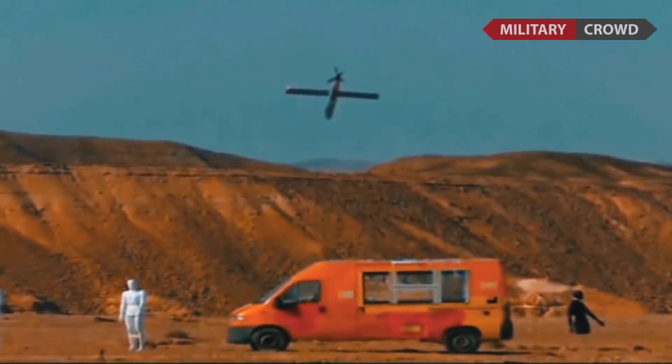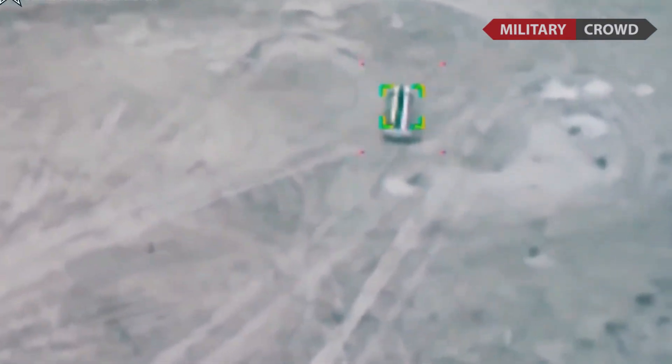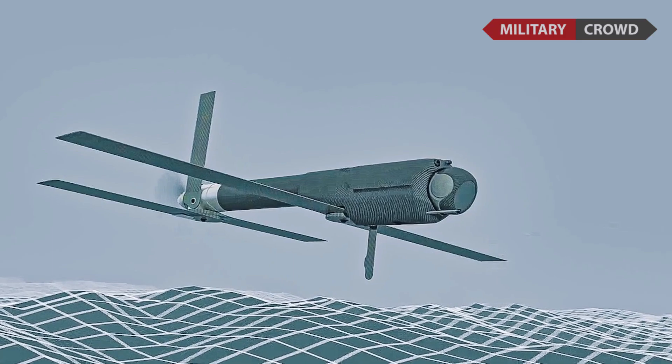It destroys the target while detonating its explosive warhead. The reason it is called Switchblade comes from the way the spring-loaded wings are folded up inside a tube and flip out once released.